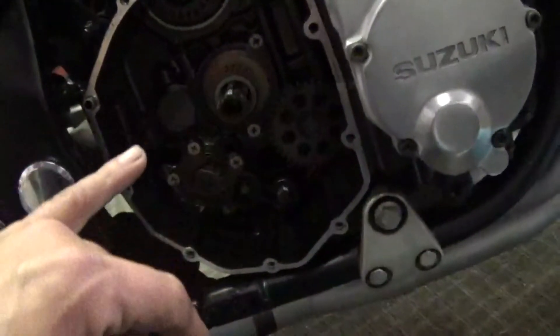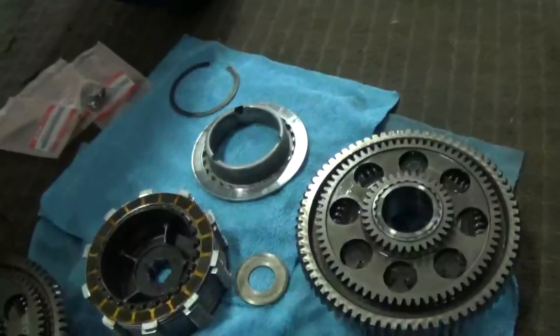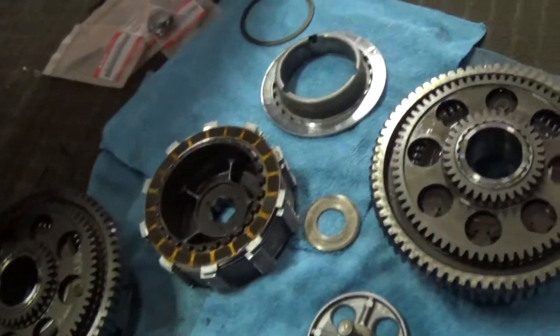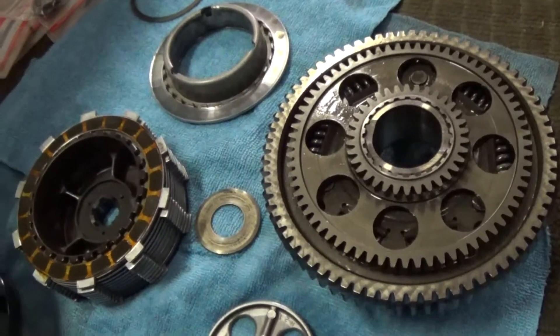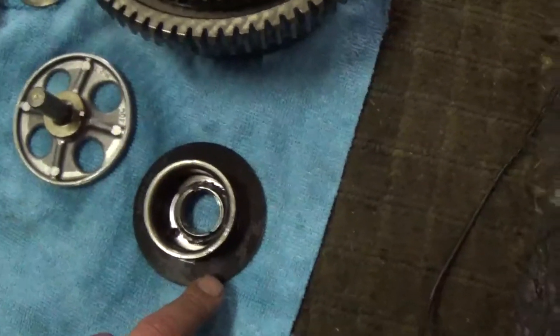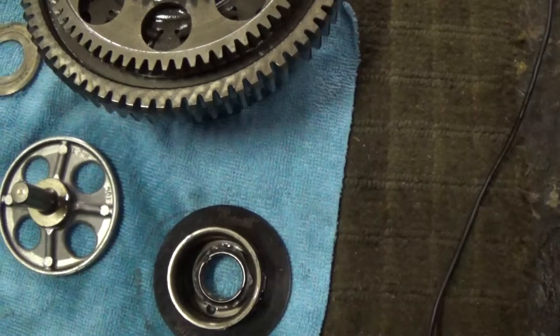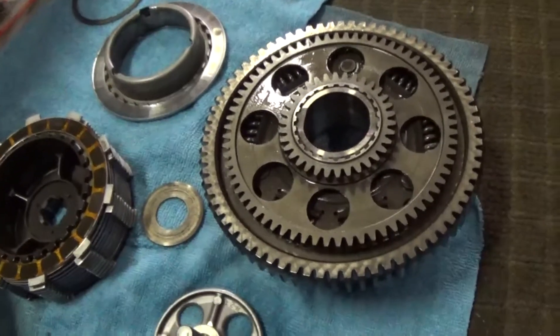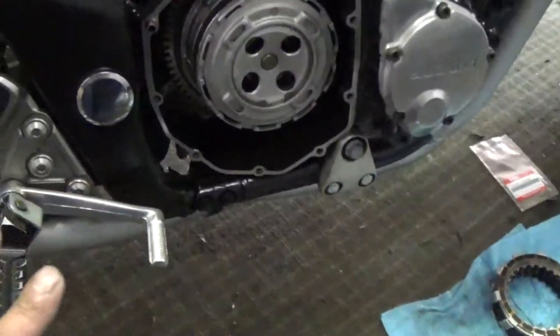The new one doesn't have any of those imperfections so I think we're going to be good on that. I didn't see any problems with anything else in there - everything looked good, so I got lucky. I'm going to reassemble this according to the manual. I have a brand new clutch. I'm going to be reusing the clutch spring - that one is aftermarket, a little bit stiffer. The clutch basket I got did not come with another one so I'll just reuse that one, it seems perfectly fine.